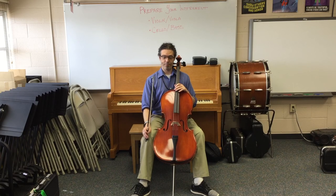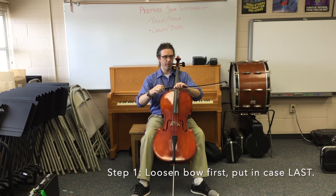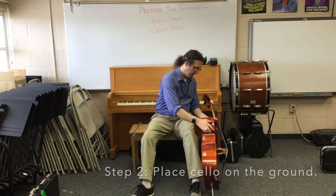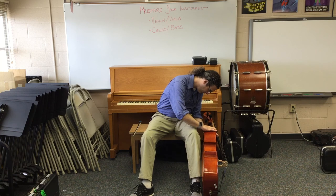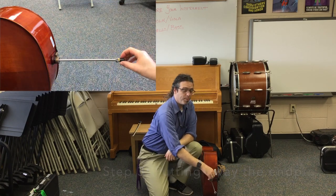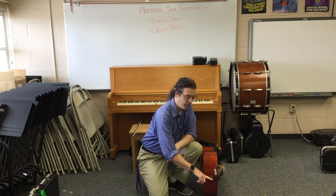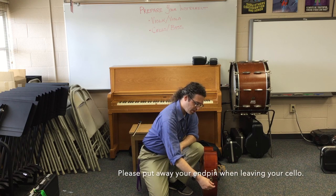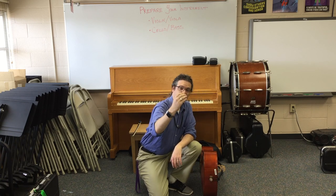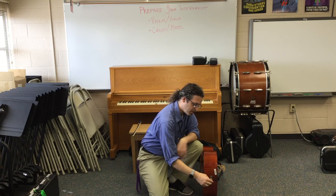Putting the cello instrument away: if you've used the bow today, the first thing we do is loosen it, but the last thing we do is put it away — let's set it aside for now. Next, we set our instrument gently on the ground on the left side of our chair. We'll need to get this end pin put in. You should also put the end pin away whenever you leave your chair or leave your instrument for a while — it's really easy for people to trip on it. Be careful of the little stopper on the end; this is here to protect you from the sharp point. Most of the time we leave that rubber stopper on.